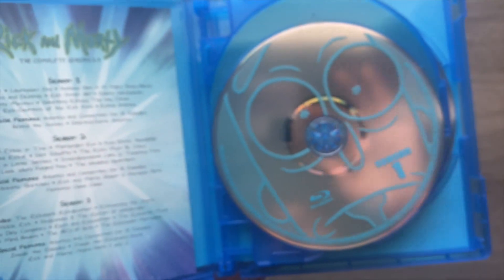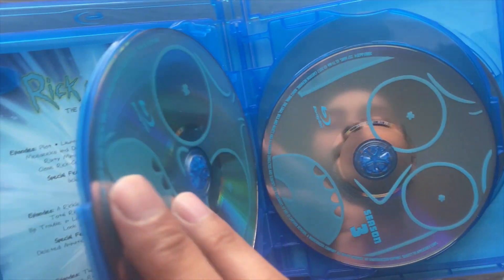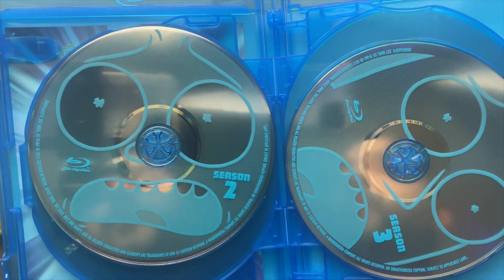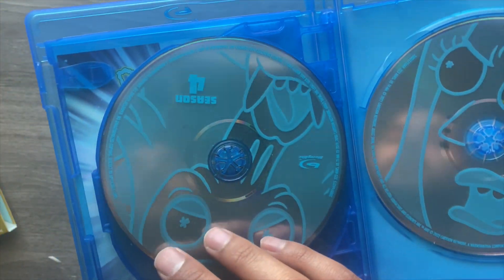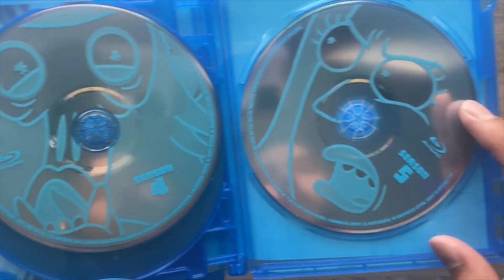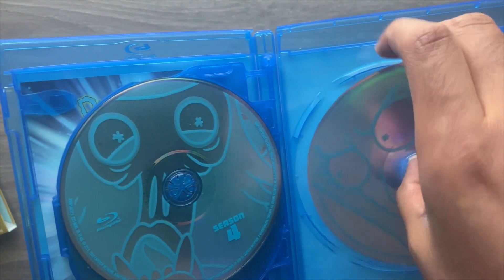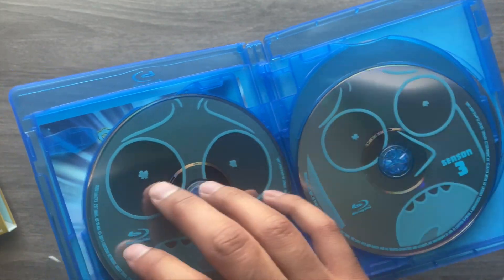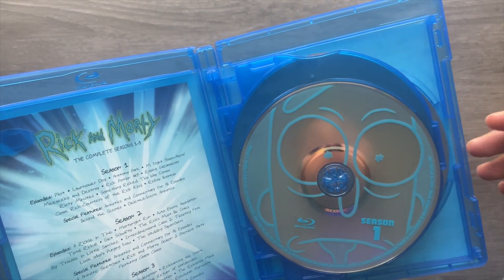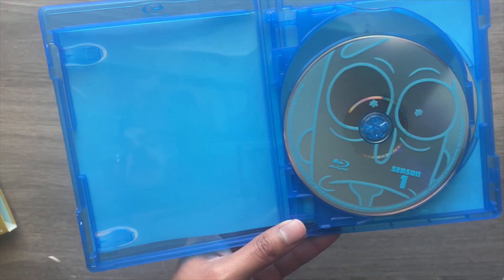Moving right along, here is season one — it's got a nice blue outline. Then moving on we have season two, season three, season four, and season five. I'm not going to pop them out — there's no artwork on the back or anything like that, but these are pretty standard, solid releases. I think I would have liked it if maybe each season had a different color to make it look different.